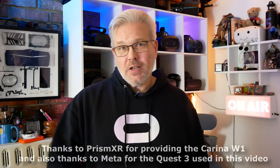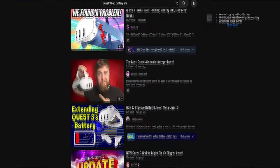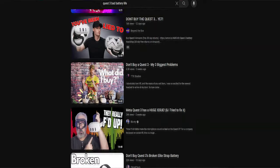Hey, how's it going everyone? Don here and you're watching VR Gamer Dude. Today we're going to be taking a look at the Karina W1 wearable battery pack from Prism XR. You may have seen a little tease of this last week on my channel when I did the full accessory line — they've got some other great accessories — but this one is solving a huge issue for me: the horrible battery life we're getting with Quest 3. If you have one, you know the battery is not the best, and especially if you're a content creator who records, I'm lucky to get an hour and a half out of it before it's completely dead.